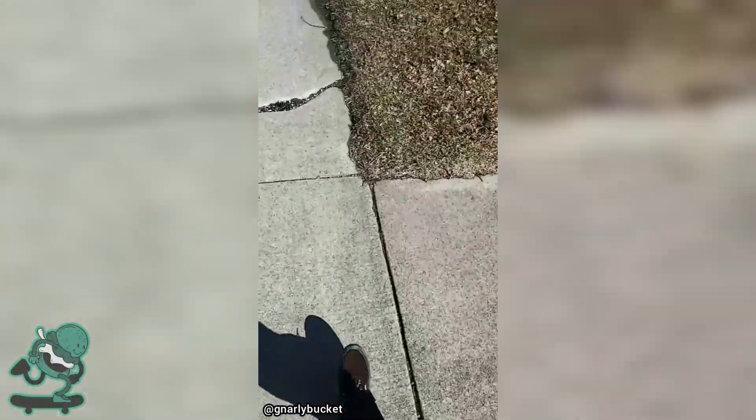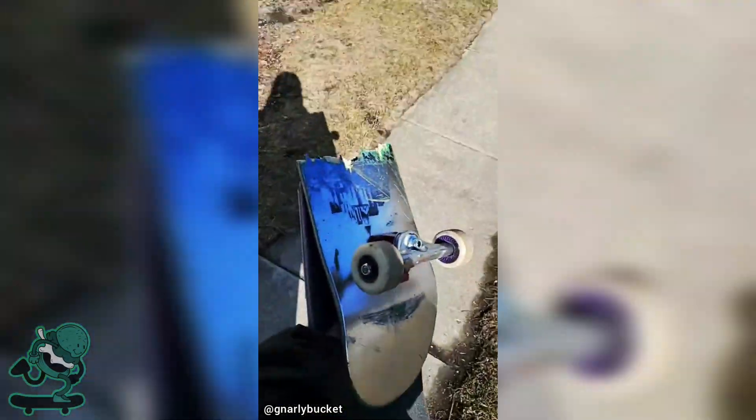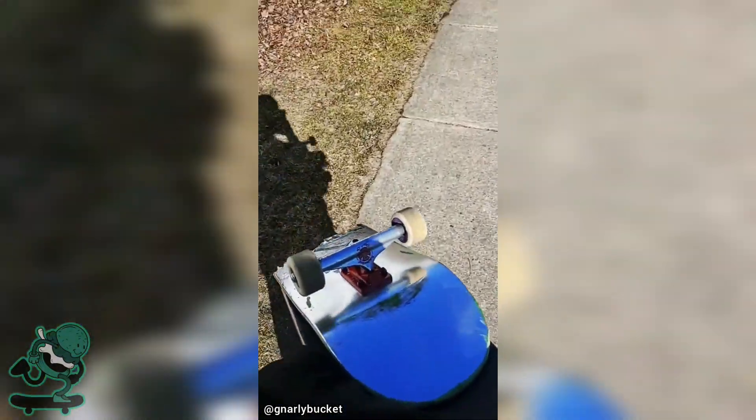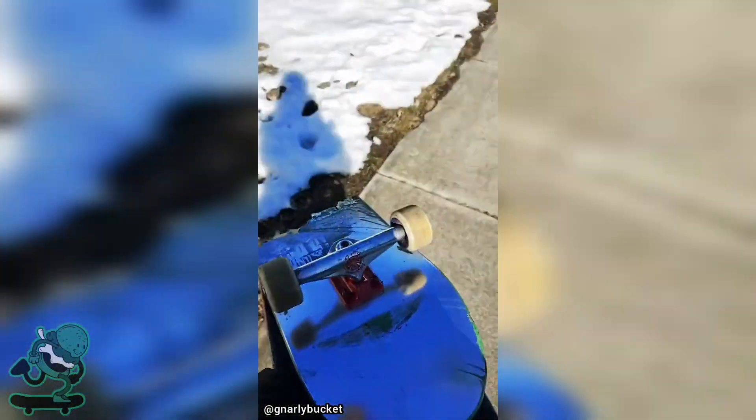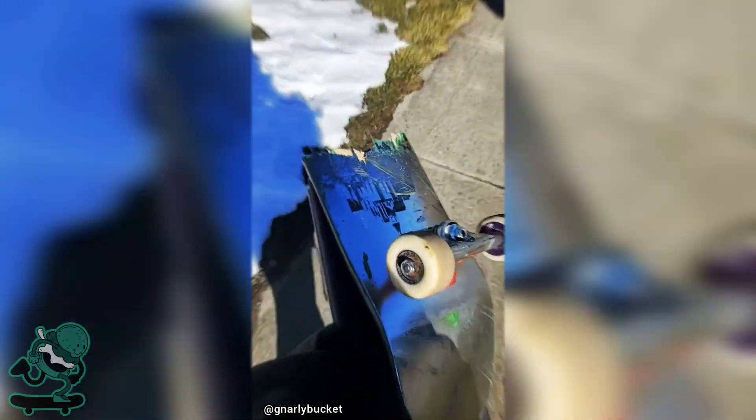Hey guys, I'm starting to think hockey's not as good as everyone thinks it is. Excuse me, this is only my third session with this board — broken on a flat ground impossible.